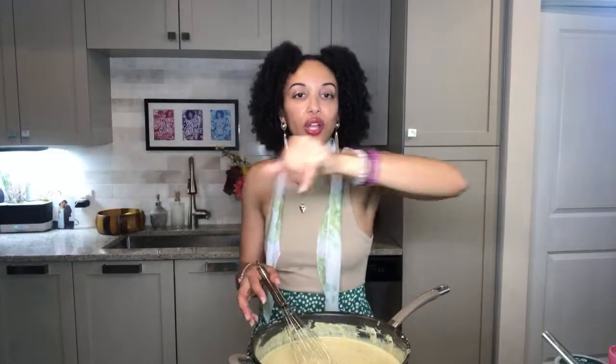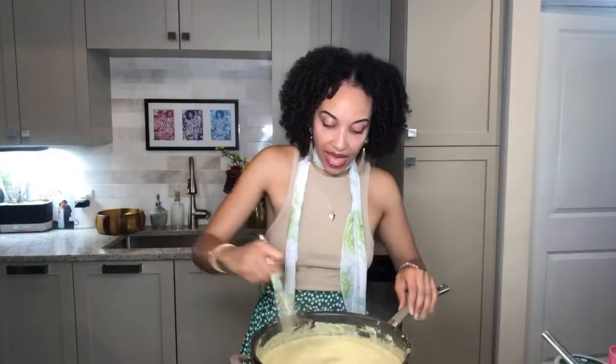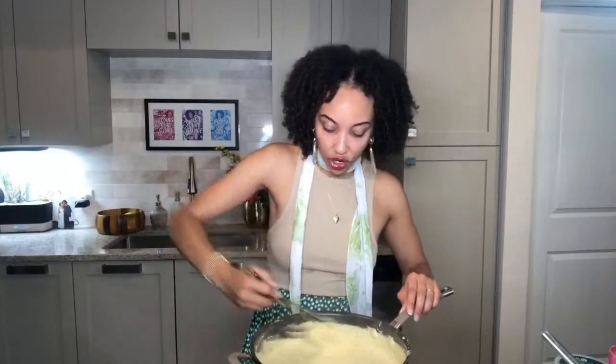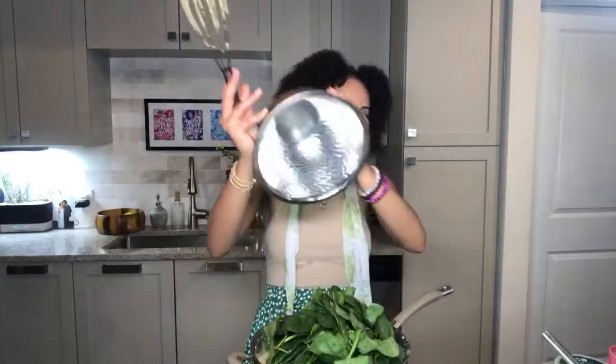Then add in the spinach and artichoke, bake it, and sprinkle on a little bit more plant-based cheese on top — both the mozzarella and the parmesan — and put it in a baking pan. You are good to go for a nice thick delicious spinach artichoke dip.